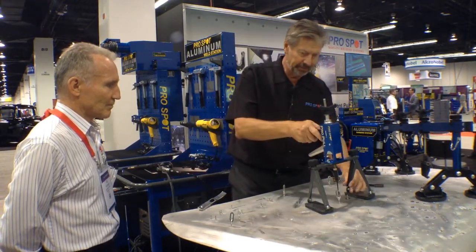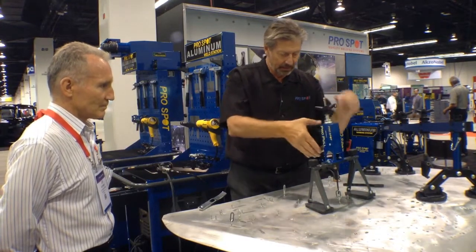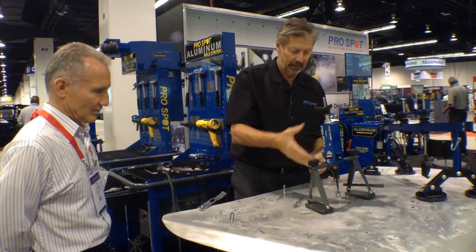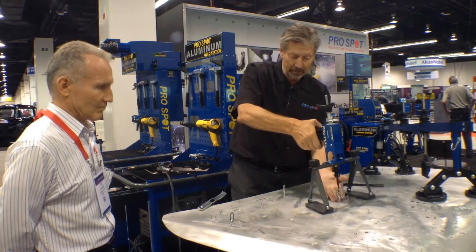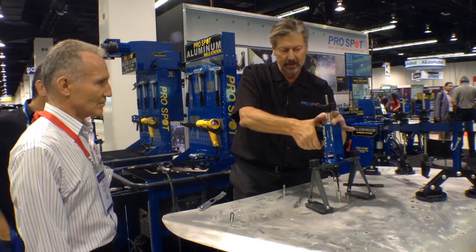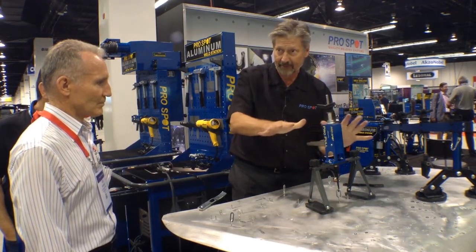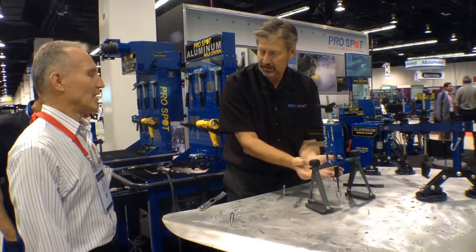The principle is pretty simple. All I do is fine-adjust this here, and then as I have this hook going into the anchor, I can start pulling. You can see how I'm putting a lot of pressure on the stud. But aluminum is very brittle, so what this nut does is allow me to actually freeze the pull here. Now I've got two more hands to work with while maintaining a lot of pressure on this area.